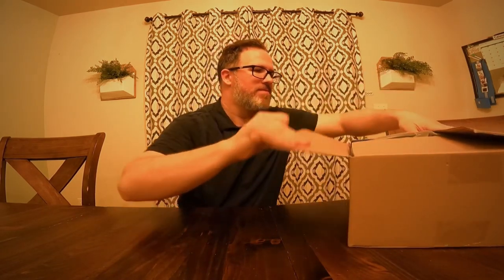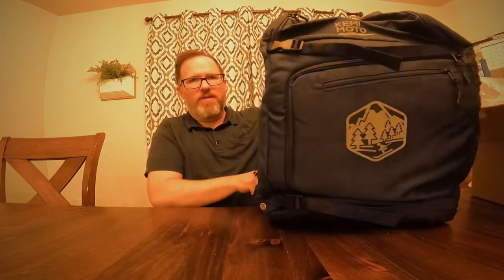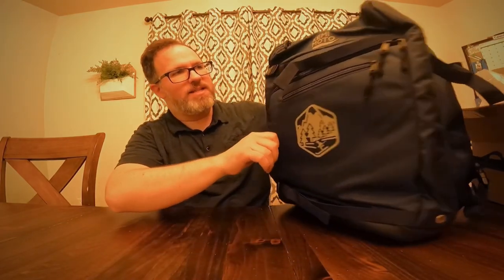Let's open it up. It looks like it has a nice sturdy base — I believe it's waterproof. It opens up and becomes a fairly decent sized bag.